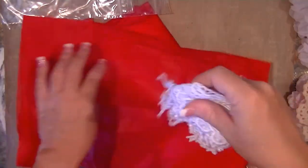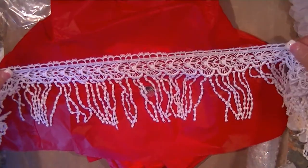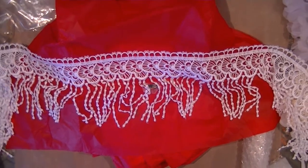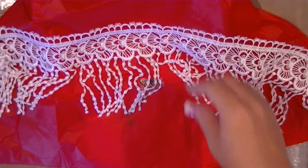Oh my gosh, look at this one — another dangle one! I was trying to open it up but the tape's catching. Oh my gosh, this is so gorgeous. Wow, look at that — just stunning. Come in a little bit closer — wow, that is so beautiful!